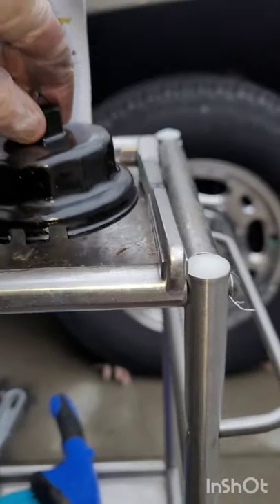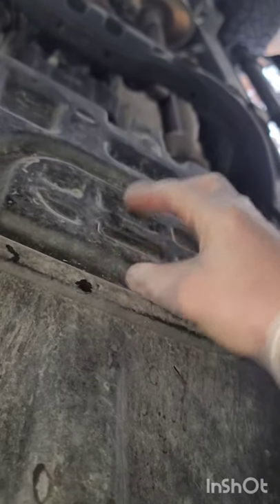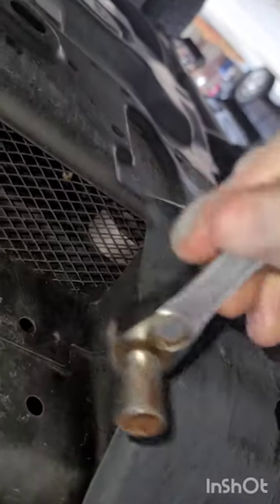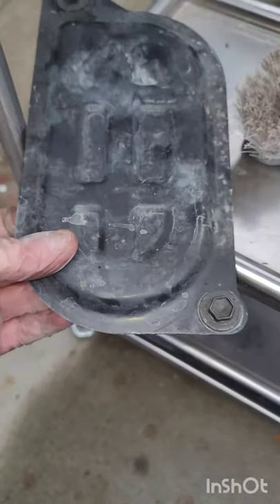So if you have the TRD Off-Road, you will have a skid plate here, and this is where you're going to have to take out this little part right here at the skid plate so you can get to the drain plug. We're going to use a ratchet and a 12 millimeter socket to get this off. Now that we got the oil drain plug cover off, we're going to have to take off part of the skid plate.